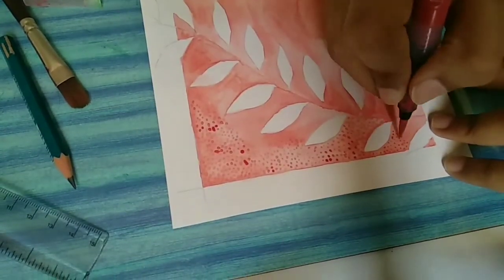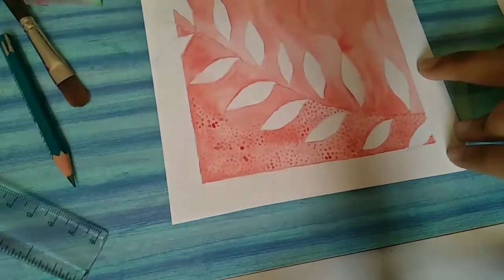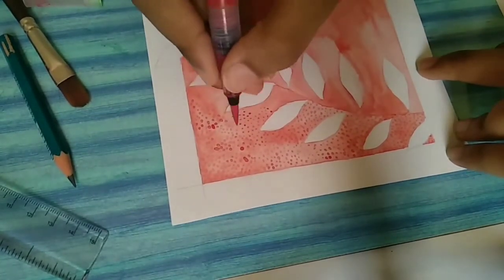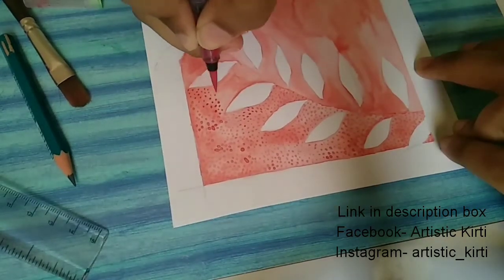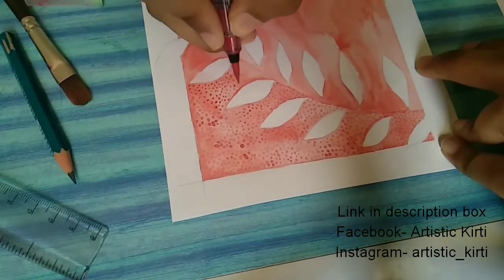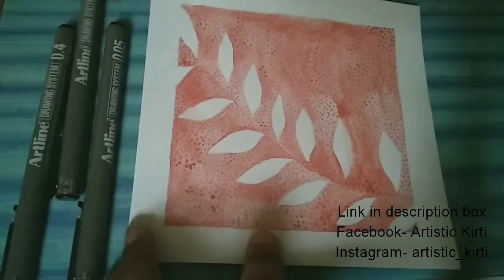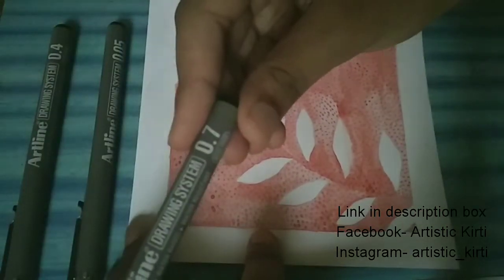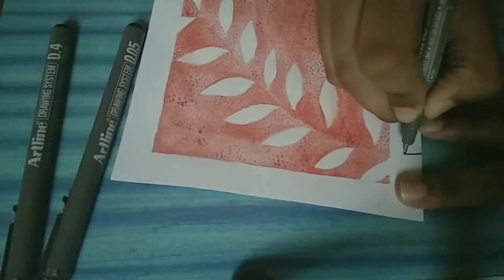You can even use a sketch pen or a paint brush to apply it. Do check my Facebook and Instagram — the link is in the description box below. There you will be able to find my many other works which I don't show on YouTube.